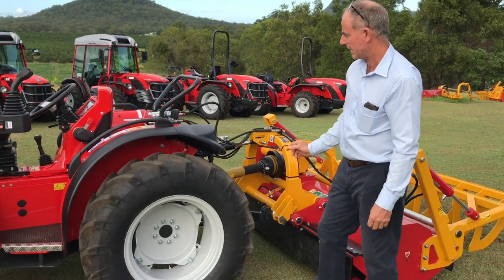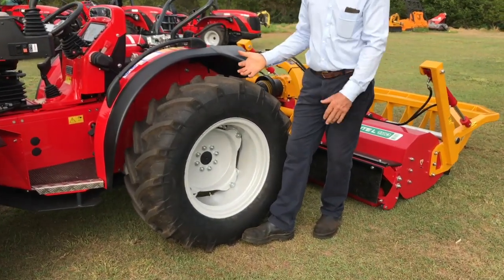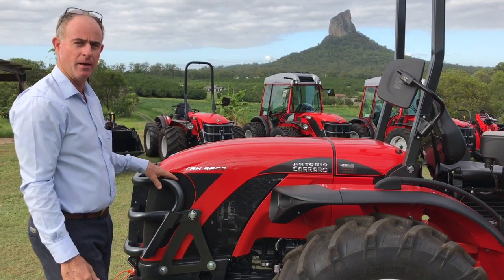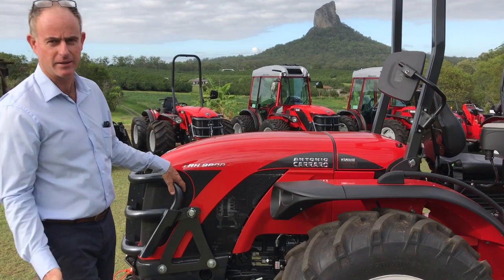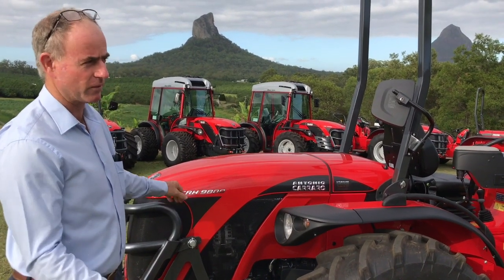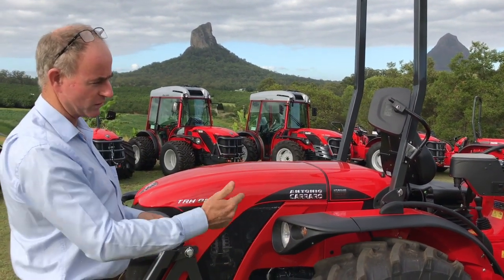I want to start the tractor up, turn the load share on and off so you can see the difference. It might be a bit hard to see on video but in real life you can clearly see the bulge in the tire as you turn the load share on. You can also feel it — put your hand on the bull bar when the load share turns on and you feel the tractor move as weight is placed on that end, lifting the front a little bit. Without the load share a U-turn will be quite wide and chew up the grass; with the load share on it'll turn a lot tighter and the wheels won't slip and chew up the grass either.